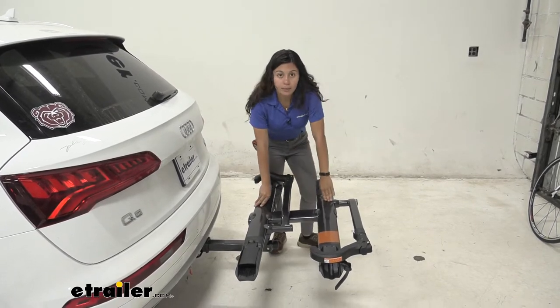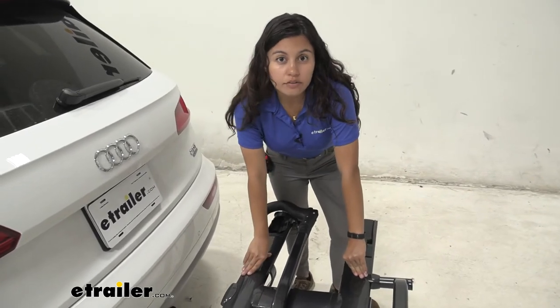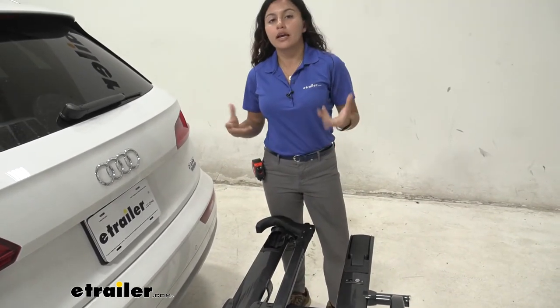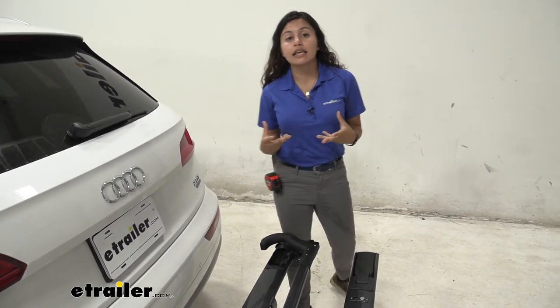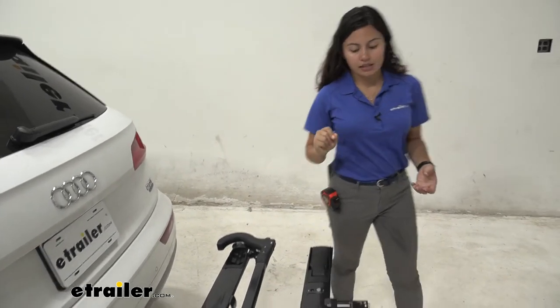This has a weight capacity of 40 pounds per bike, which means it's good for your average bikes like road bikes, mountain bikes, or regular bikes. If you do have an extra heavy electric bike though, I recommend taking a look at the Kuat NV, which has a 60-pound weight capacity.